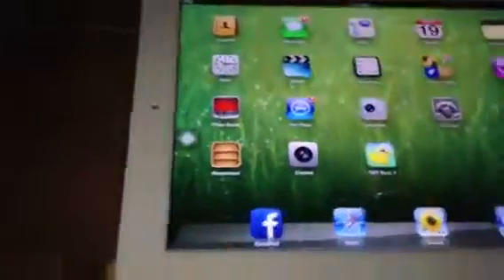Hey YouTube, it's Nathan Mary Show, and I'm going to show you how to set up the Piproid 3000 on the iPad and your Android phone.